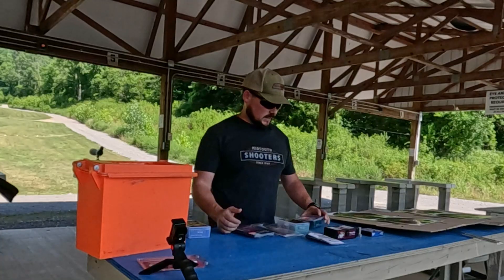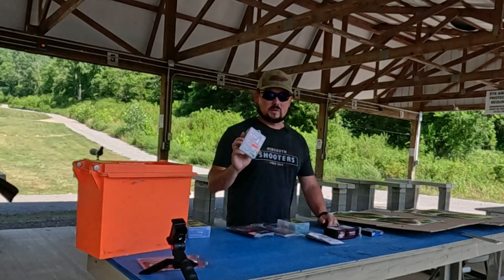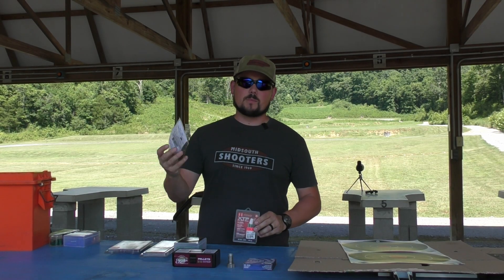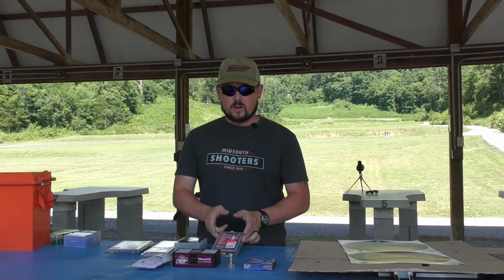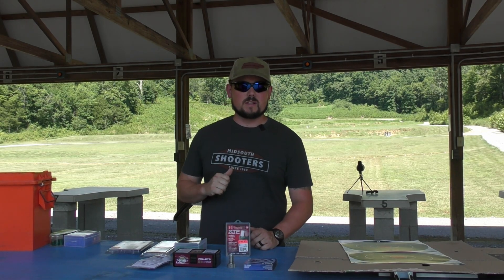I'm really hoping for increased accuracy, especially with these XTPs — so many of you have commented about how awesome these are for you, but they just don't shoot well out of my rifle. I'm really hoping these sub-bases are the answer I've been looking for. Without further ado, let's start putting lead downrange.